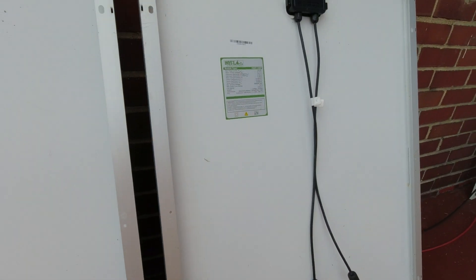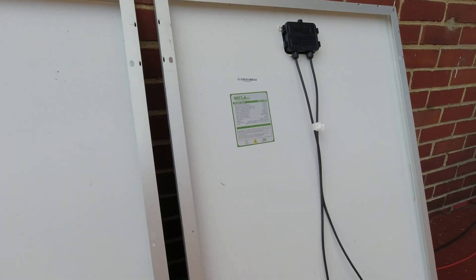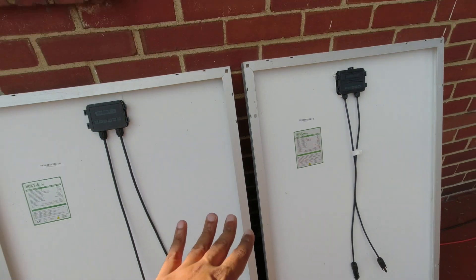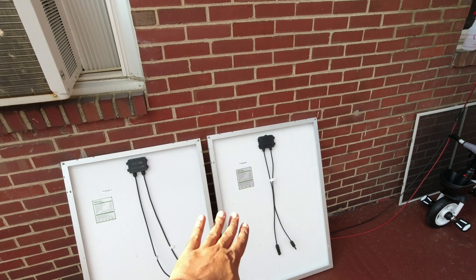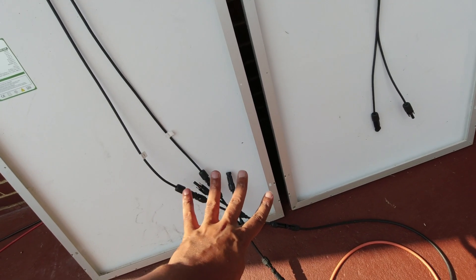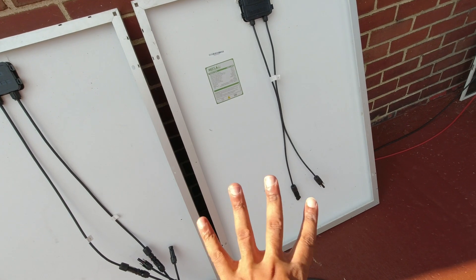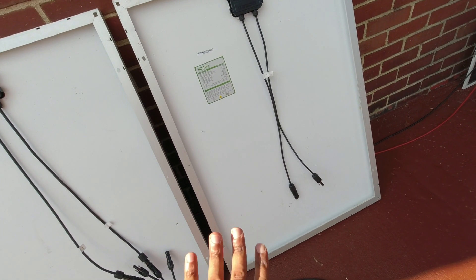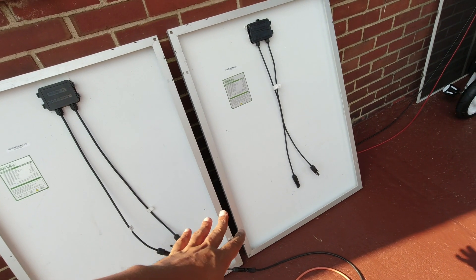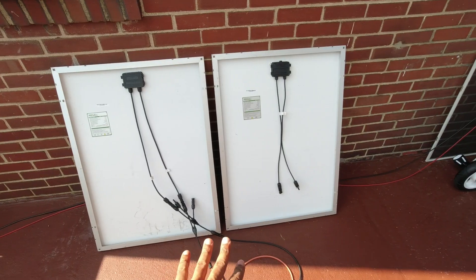Parallel combines the amps. These are both 5.5-amp panels, so you end up with 10 amps. A lot of power stations have an amp input limit — the EB-70 can only take in 8 amps, so even combining both panels, that device won't allow more than 8. There are 3-way and 4-way parallel cables, but be mindful: every panel you add multiplies the amps. Four panels gives you 20 amps, and you'd need a fuse. I wouldn't recommend going over 3 panels, which gets you to about 15 amps.